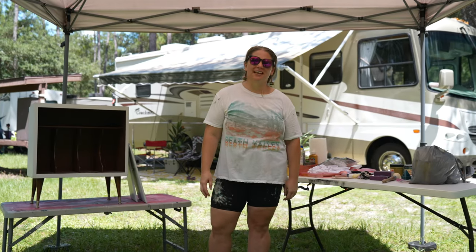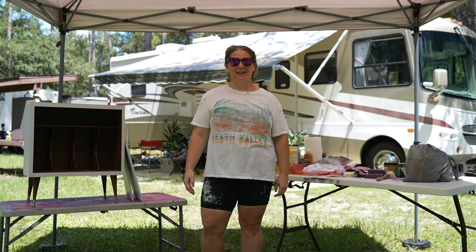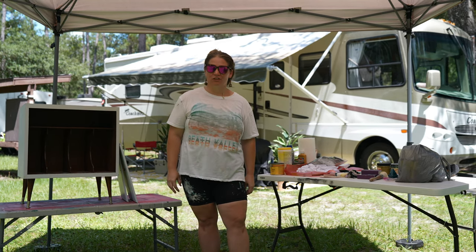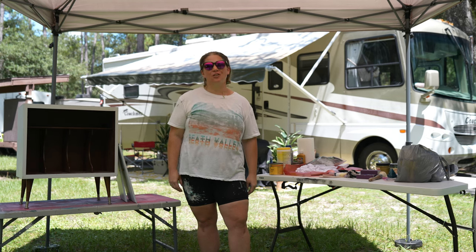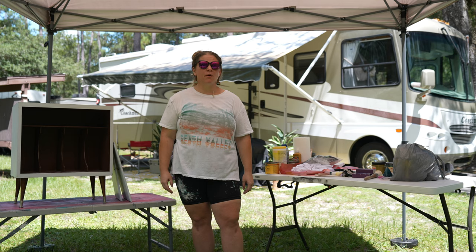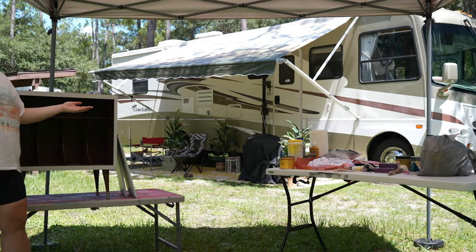Hey guys, thank you so much for tuning in and watching this week's episode. I'm Katie and behind the camera is my guy Stefan, and together we're Trellishop. Trellishop is a vintage furniture flipping business and we're taking vintage on the road. That's going to be a whole lot easier now because Stefan and I bought an RV. We're full-time RVers and this is our RV, Aurora Blue.